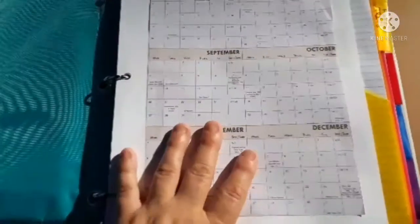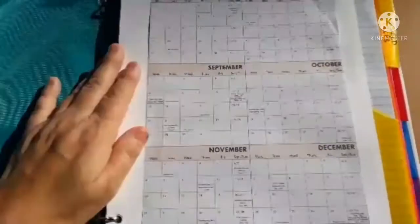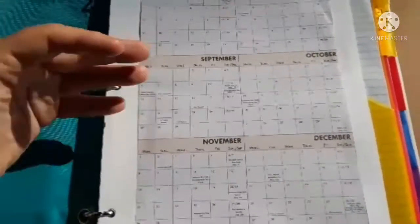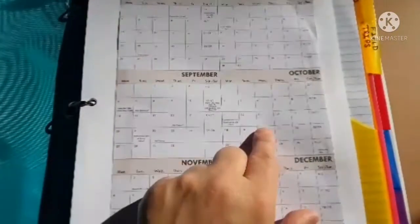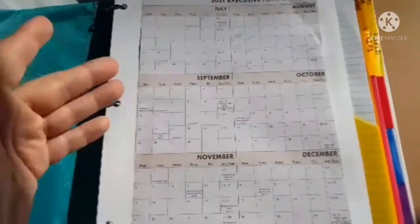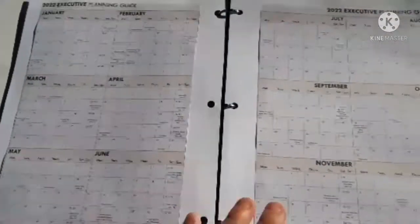Over here is a calendar that I cut out of an old calendar, taped on, and three-hole punched. I use this for attendance — I'll write an A for attendance, an S if we're sick, or an F if it was a school day and we took a field trip. I just have those taped in and keep them there.